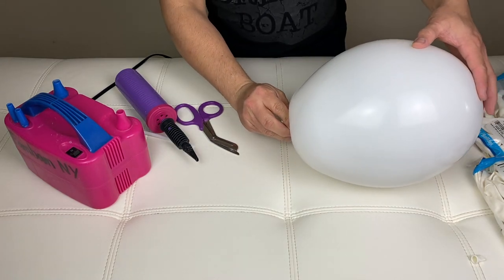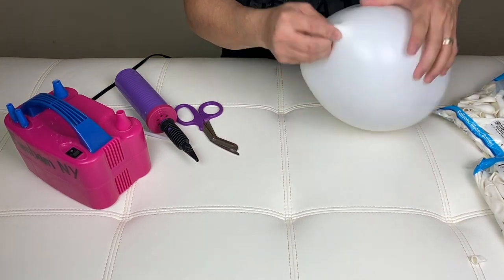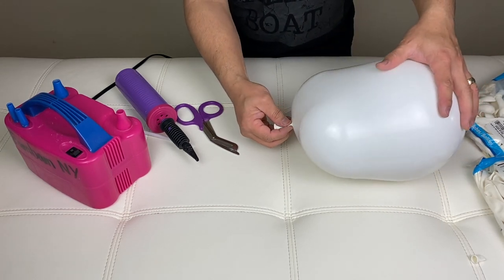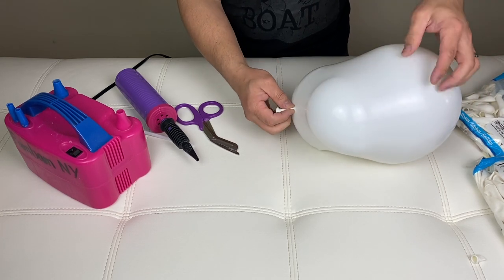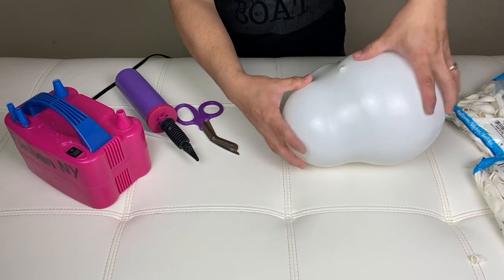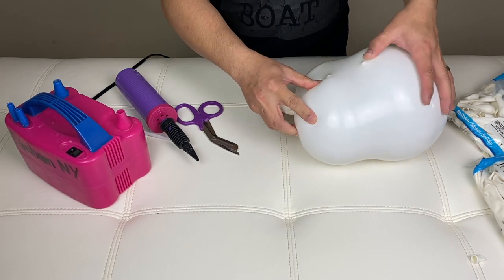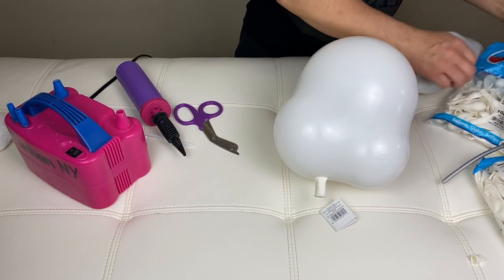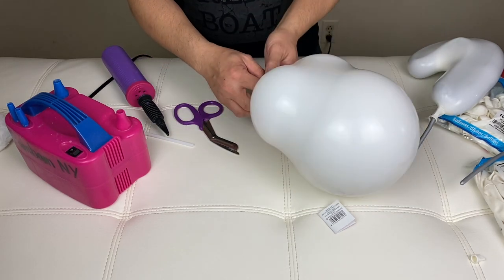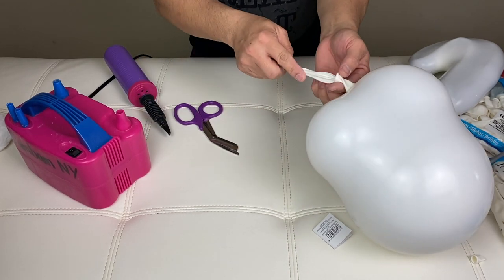Now deflate this. You want to hide the tail end — you can see that tail end right here. So take another 5-inch balloon, you're going to put it here. Before you do that, stick this in here.